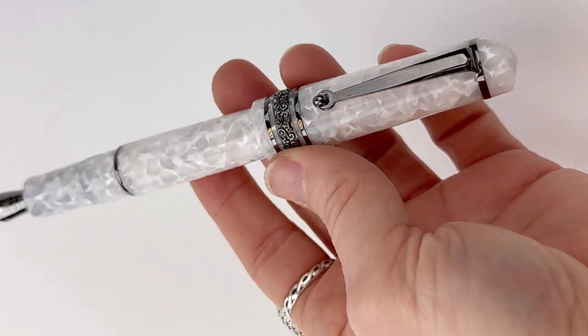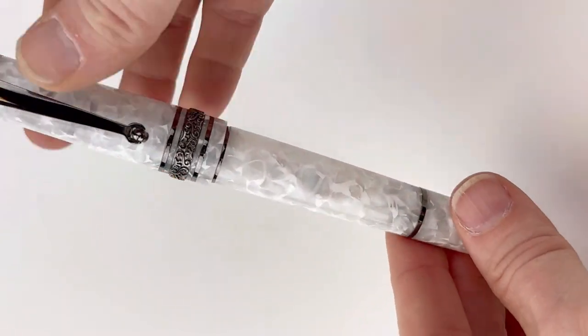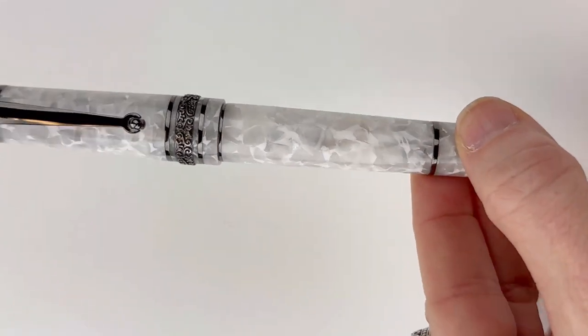It is postable. It's also a cartridge converter fountain pen. Make sure you're following our YouTube channel and shop this pen at Penchili.com.